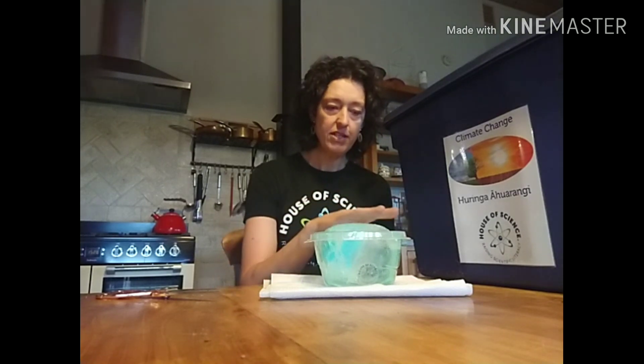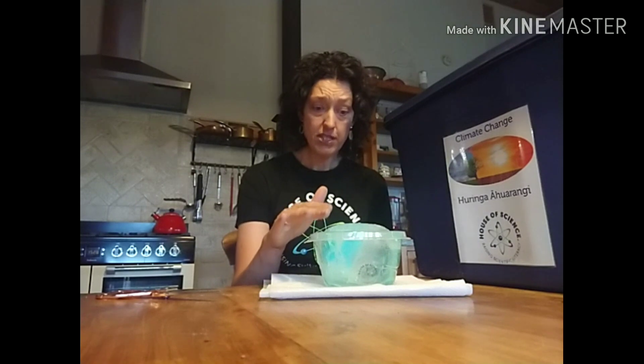So because my container is completely full to the brim and the ice is a little bit higher than the water, what do you think would happen when the ice melts? Write down your prediction or tell someone else in your bubble at home. What do you think will happen when the ice melts? I'm going to put this on my kitchen bench and we're going to watch this over a few hours.